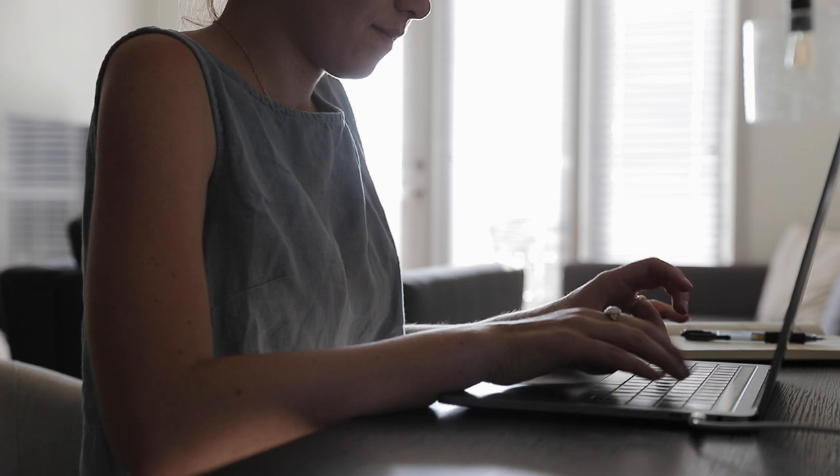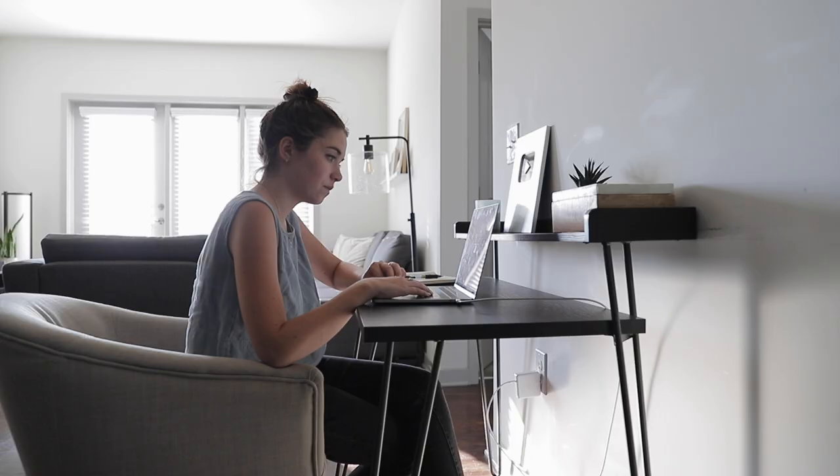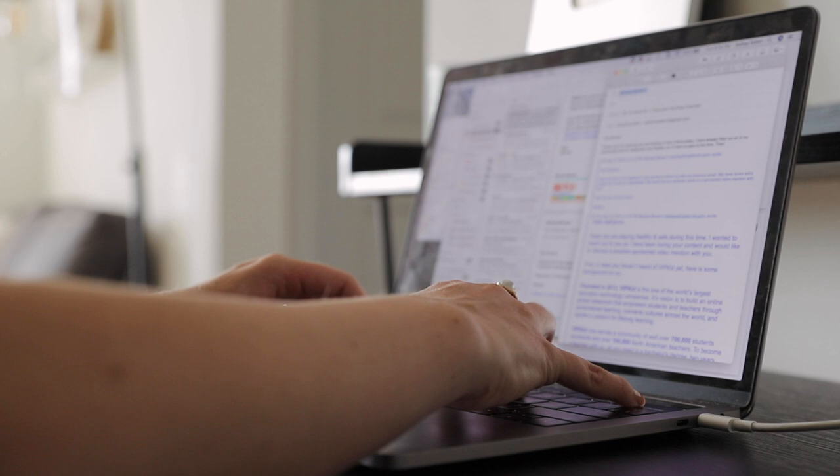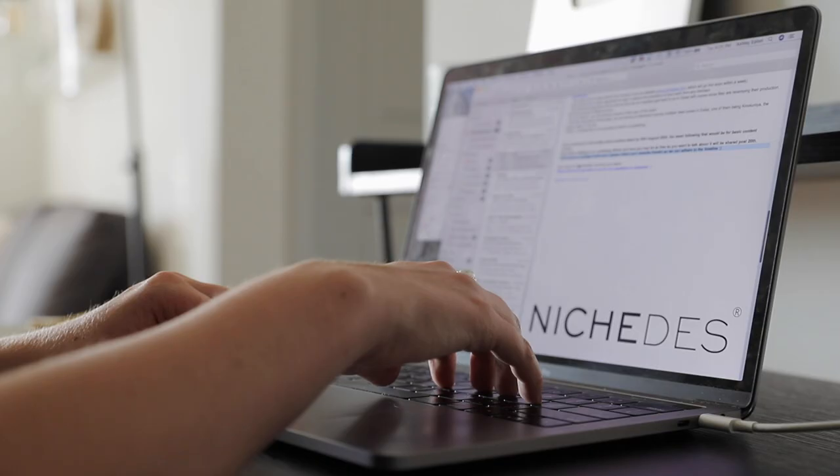Hey everyone and welcome to my simple evening routine. My evening usually begins somewhere between 5 and 6 p.m., just depending on when I get off of work. Since I work from home I really do control my schedule, so I'll get to a good stopping point and then shut things down for the day.